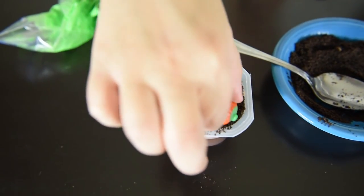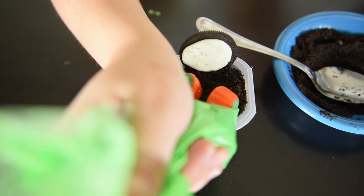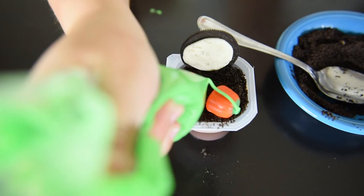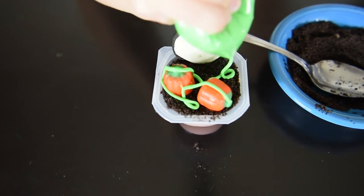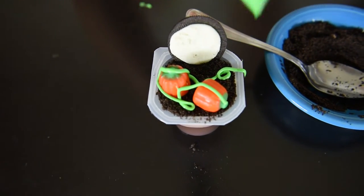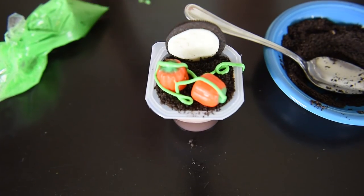I really like to make them look like they're in the dirt, so kind of put them side by side. Then just take your green icing, make some swirls to make it look like vines, and there you go!